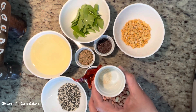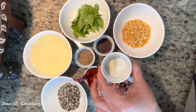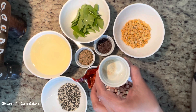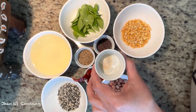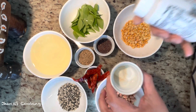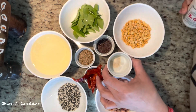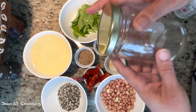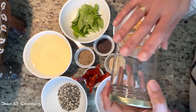Asafoetida is also optional, but it is a very traditional flavor added to lemon rice. If you don't eat asafoetida you can avoid it. The brand I used you can get in any Indian store. Finally, to store the seasoning I'm using one empty bottle.